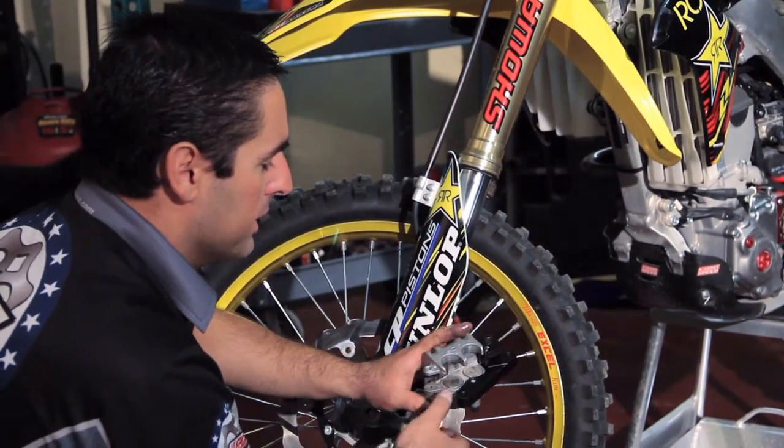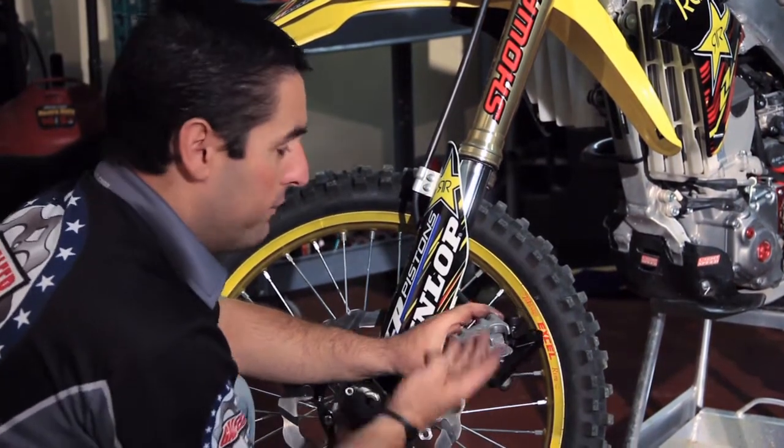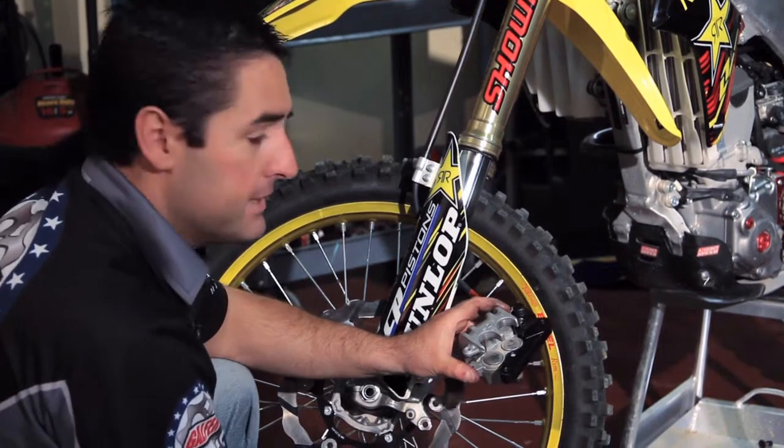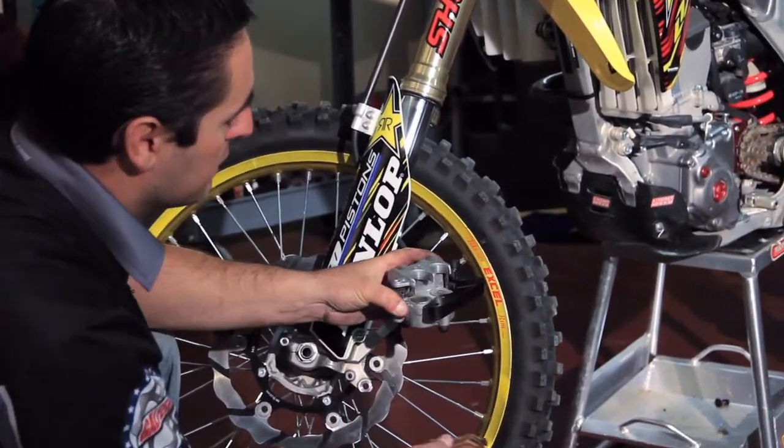Once the piston and the caliper is nice and clean, you want to push the pistons back inside so that you have the most amount of space, and then get the brand new brake pads and reinstall them.